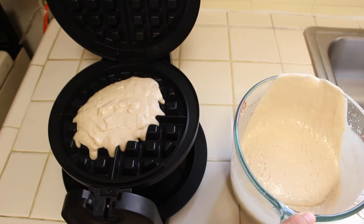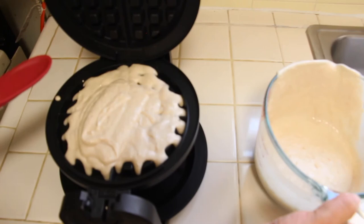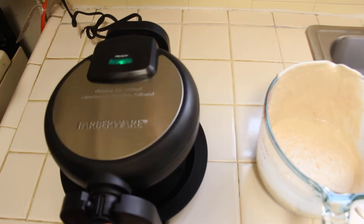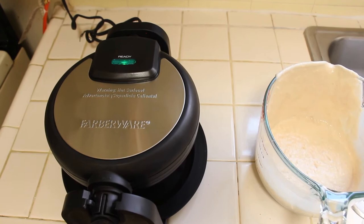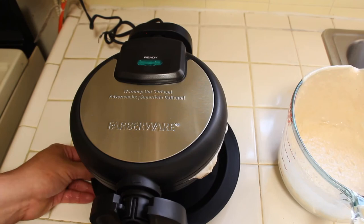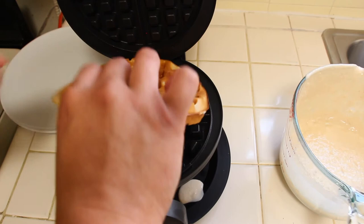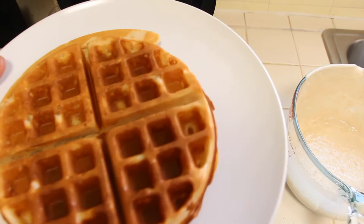Should have grabbed the spatula — maybe a little bit more batter. To be honest, I don't think I used enough of the batter solution at first. As soon as the green light goes on, you flip it back over. Uh oh, maybe I did use too much — it's already squirting out the sides. As soon as the green light comes on, flip it back over, lift it up, and there's your waffle. Wow. For my first waffle in this machine, that is a pretty damn good waffle.